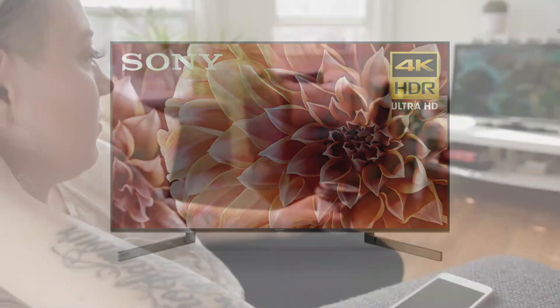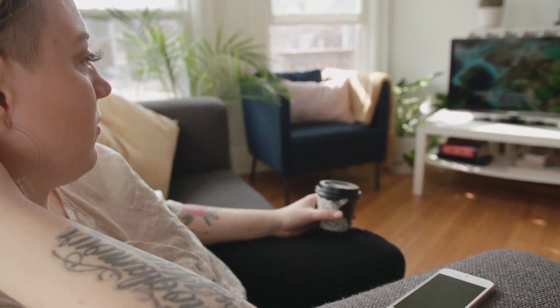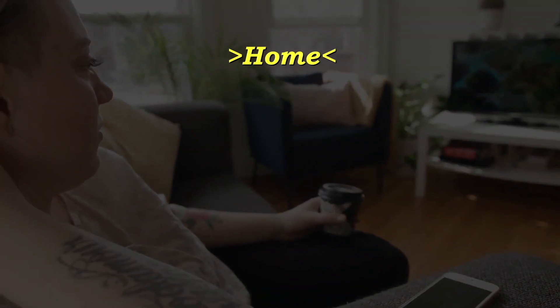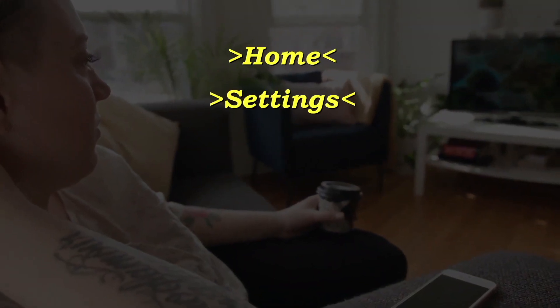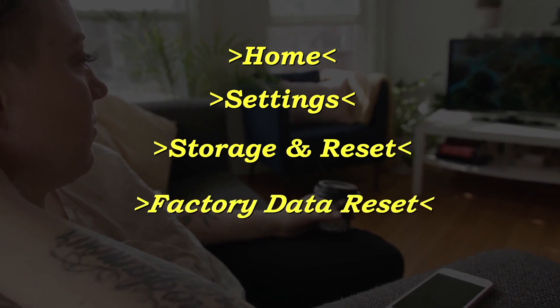This last method is a factory reset, which will restore your TV to the exact way it was when you took it out of the box brand new. What you want to do is click the home button on your remote, go to Settings, then Storage and Reset, then Factory Data Reset, then Erase Everything.